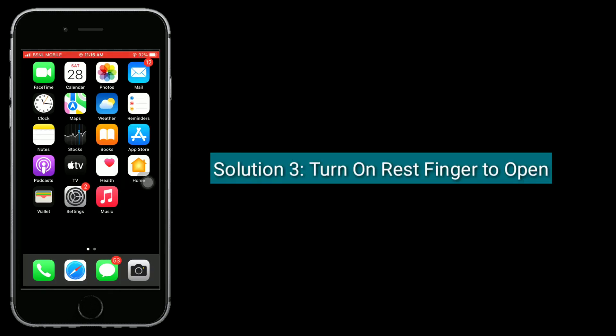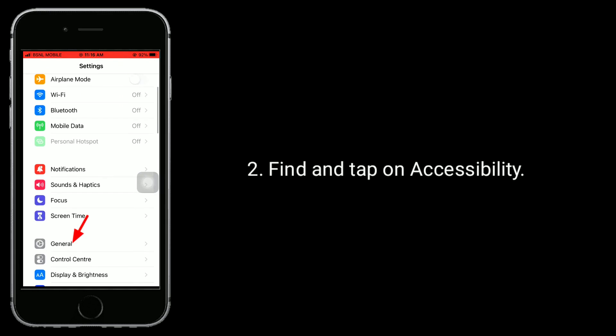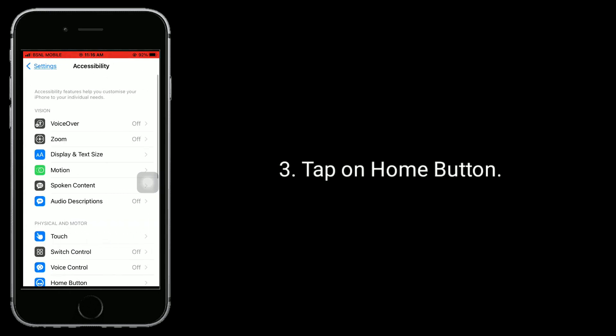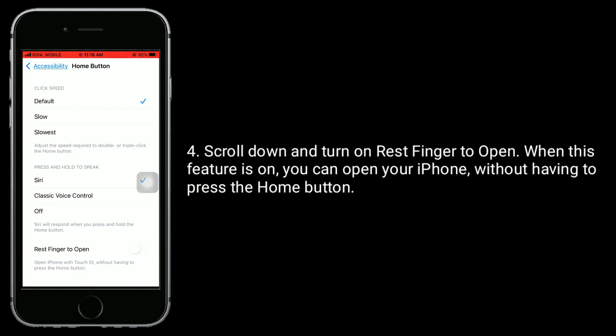Solution 3 is turn on rest finger to open. First, launch the Settings app. Find and tap on Accessibility. Tap on Home button. Scroll down and turn on rest finger to open.